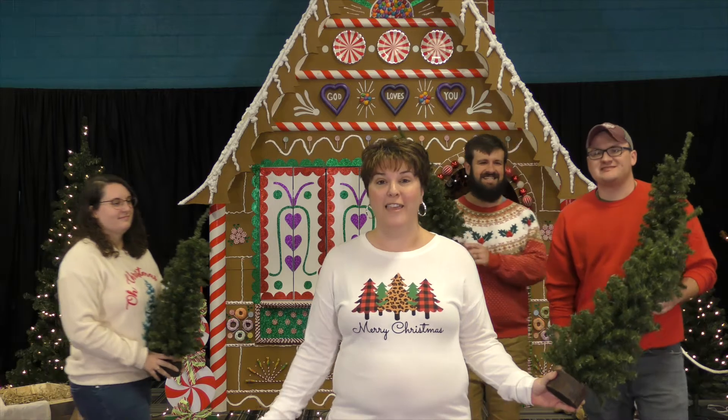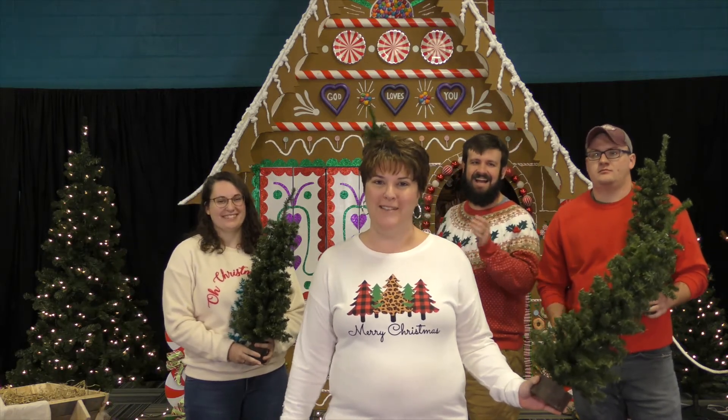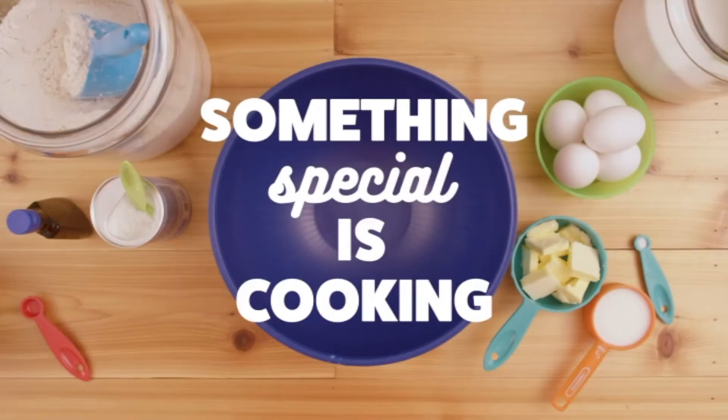Hey everybody, welcome to another week of the Holly Jolly Kitchen. Today we're going to talk about how nothing is impossible with God. Something special is cooking.